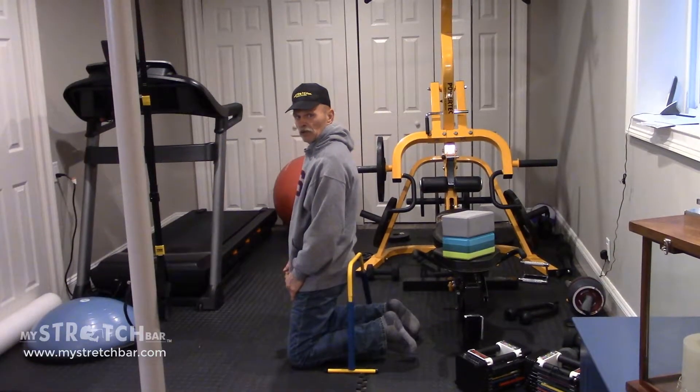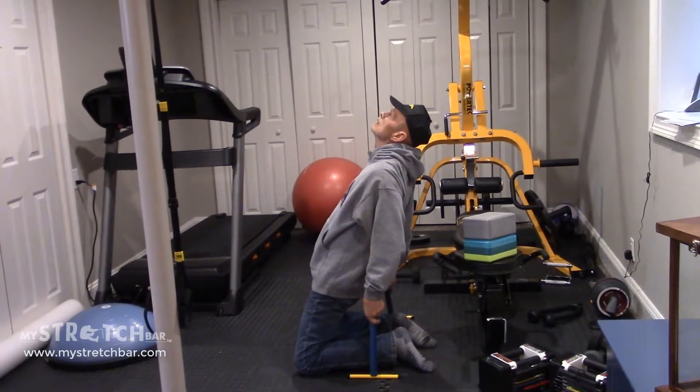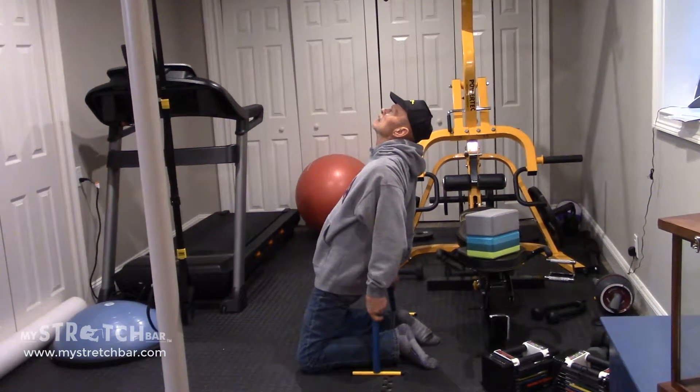I can even do watches. I'm living my flexible life with my stretch bar.